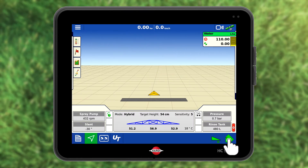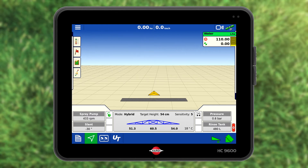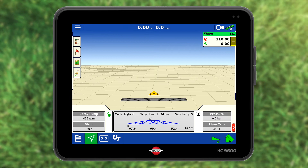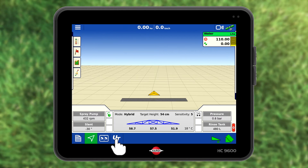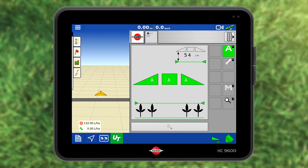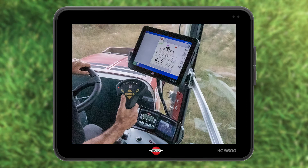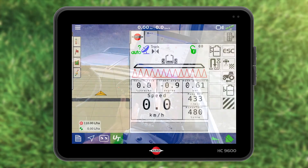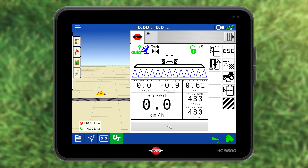Press the automatic spray icon at the bottom right to activate the auto section or auto nozzle control. Green indicates active. Press the UT icon. Here you can also see the boom management and spray settings. Press the main on/off button on the grip and the red nozzle or sections icons turn blue to indicate a standby mode.